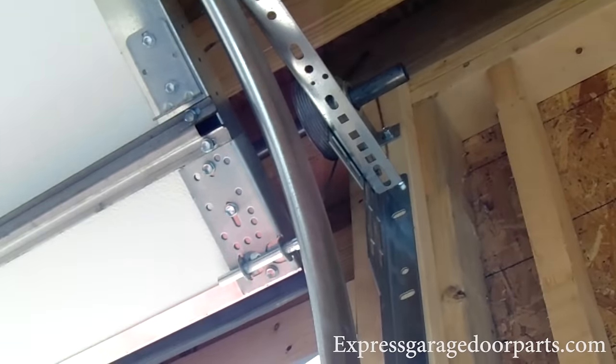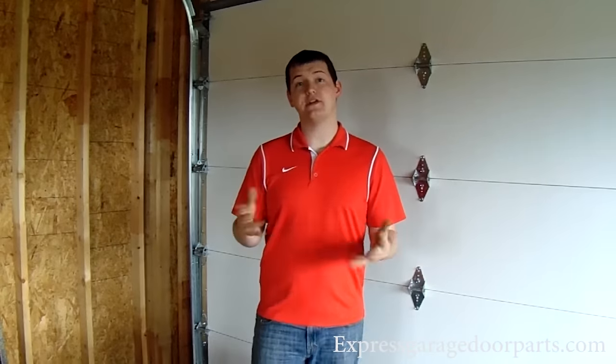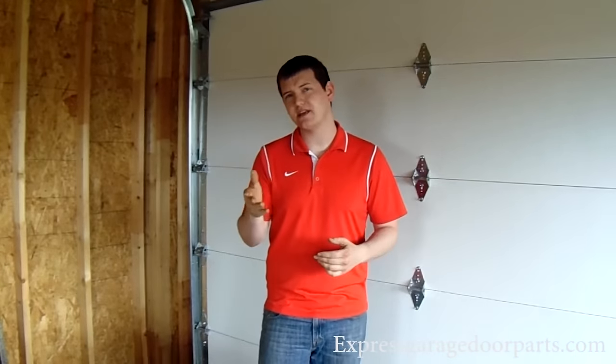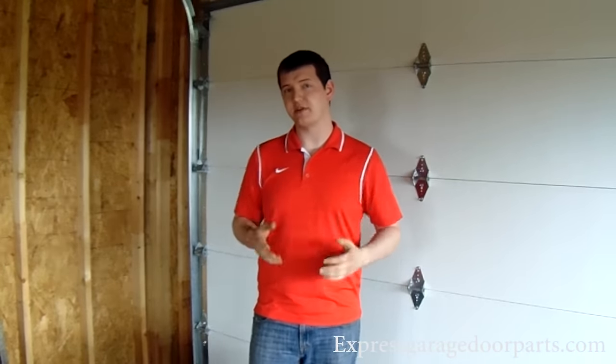That is a perfectly balanced garage door. On our website, you'll find a chart for doors ranging from 6'6" to 8' tall, which will tell you how many turns to put on your garage door. Now if you're not sure how many turns to put on, or if you have any questions whatsoever, don't hesitate to give our tech line a call — that's what it's there for.